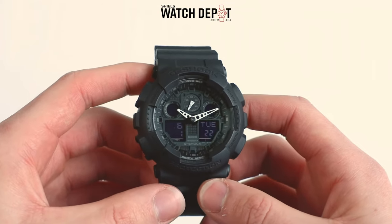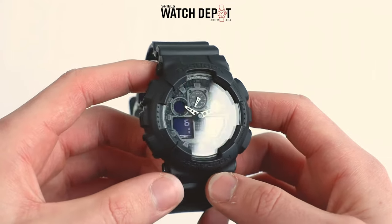Here's how to change the time on your G-Shock watch. Let's run through the buttons and their functions.